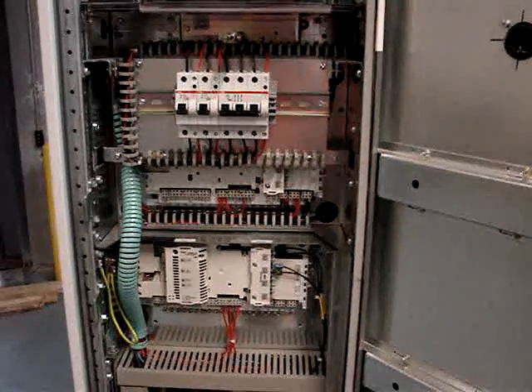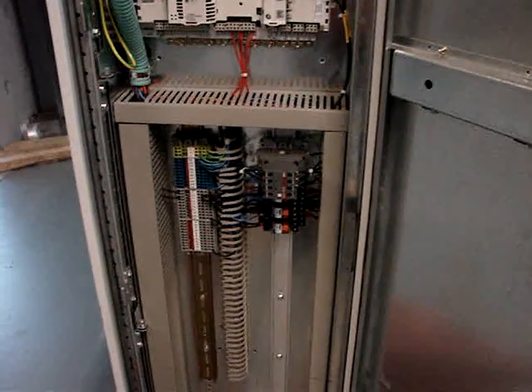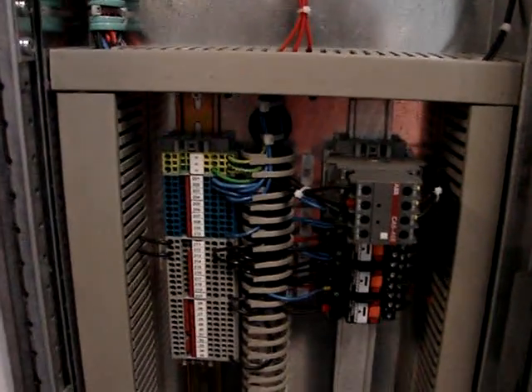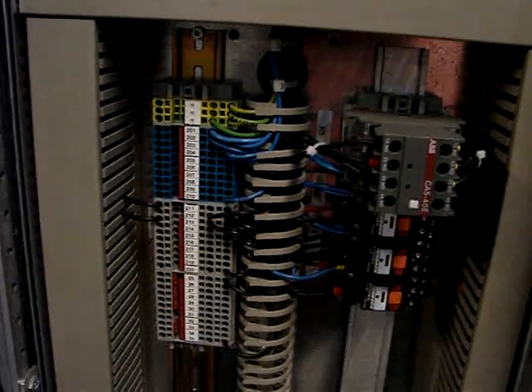Below that is the lower control board for the motor control unit, and below that are terminal blocks and relays for the control of the drive. The various terminal blocks handle the 110-volt control and 24-volt common, along with jumpers for various interlocks that could be tied in.